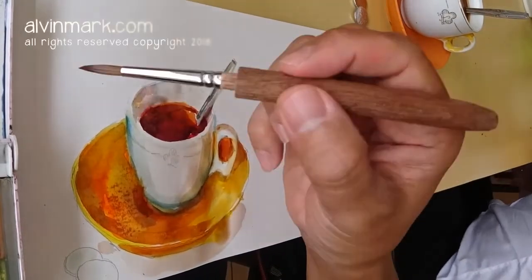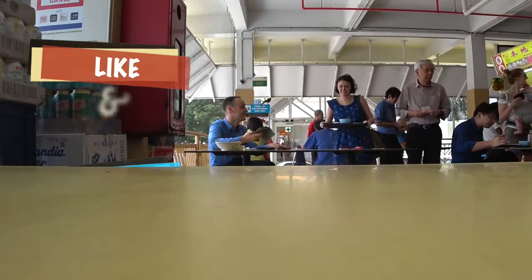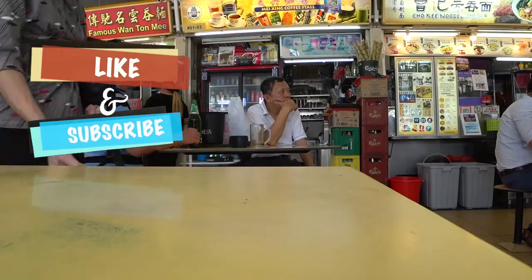A more in-depth review following this test pilot video of the Viviva and sable brush will follow after spending more time using them. Right now I'm attaching links below if you want to try them out yourself. This is Alvin Ma from the Old Airport Road Food Centre. Ciao ciao.